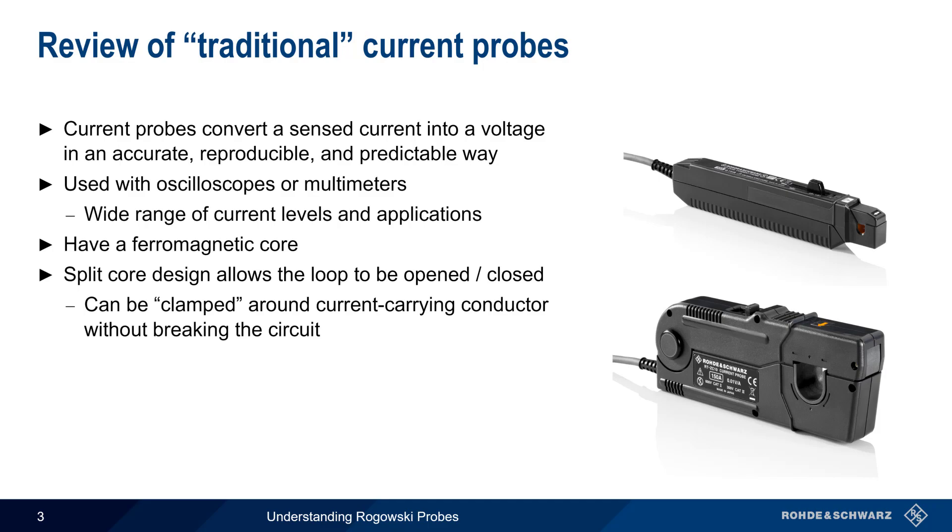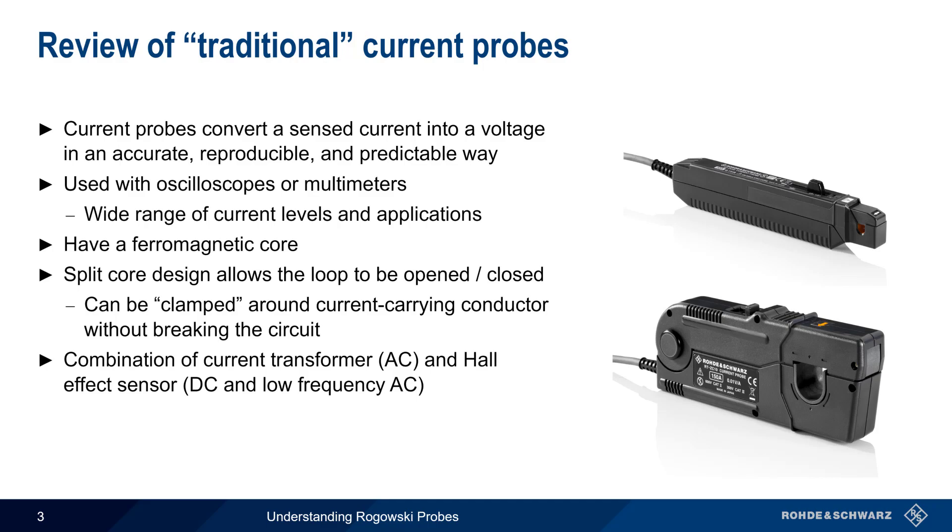The reason for using a split core is that the probe's jaws can be clamped around the current carrying conductor without needing to break the circuit. Many traditional current probes use a combination of a current transformer and a Hall effect sensor in order to be able to measure current at frequencies from about 100 MHz all the way down to DC.